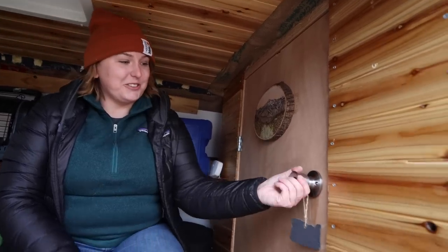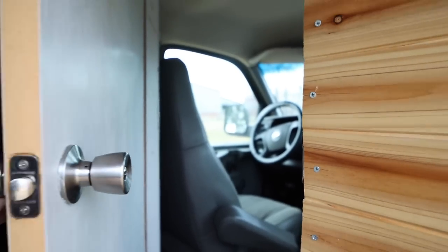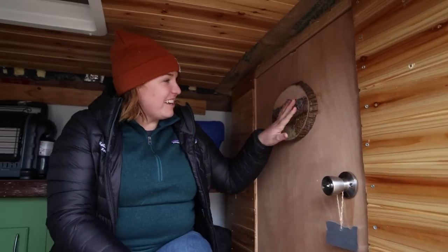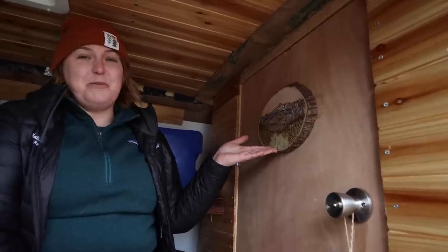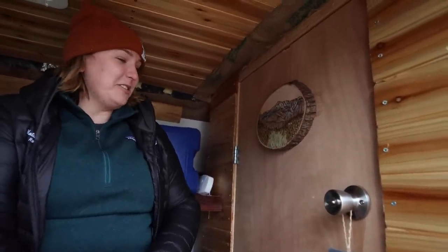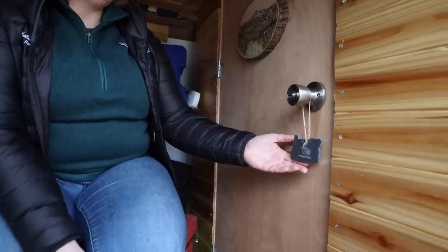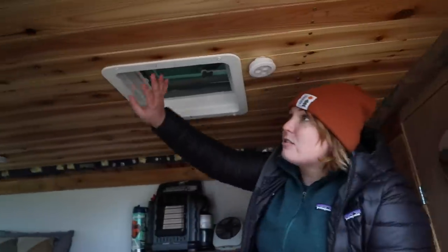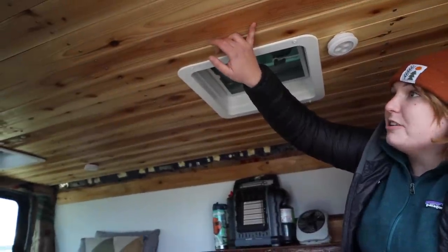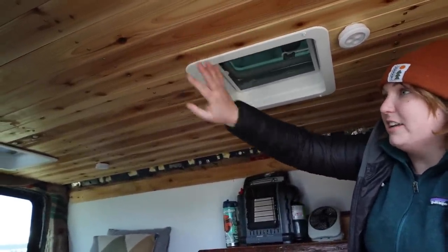Here's the door that goes to the front cab — it's kind of like my little Narnia. This is a custom-made picture that my sister made me, and here is my little Oregon State pendant because I go to OSU here in Bend. On the ceiling I put quarter-inch cedar planking and then polyurethane to protect it, which gave it a nice little amber color.